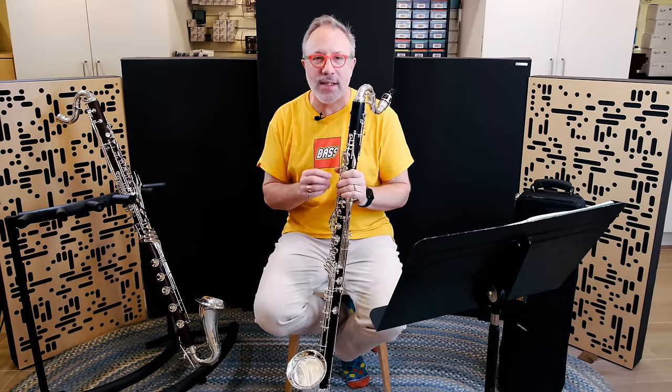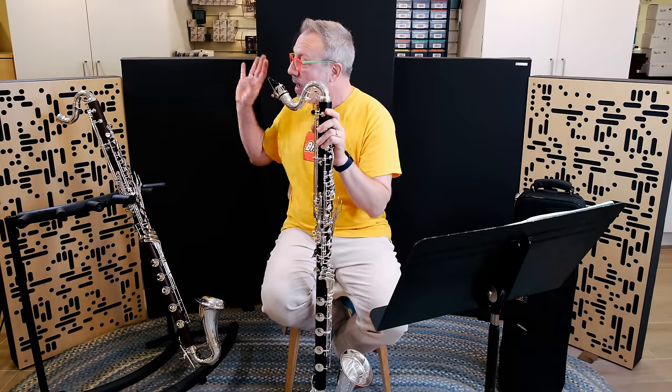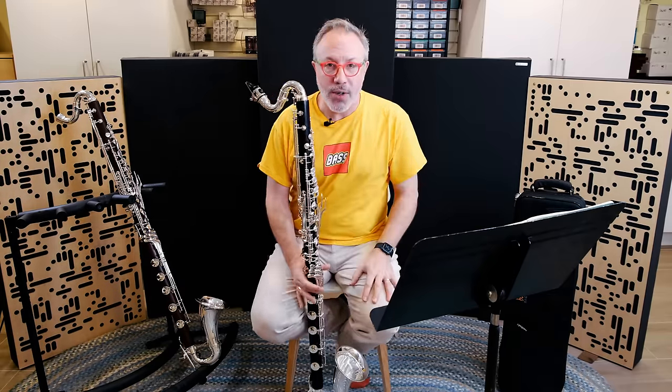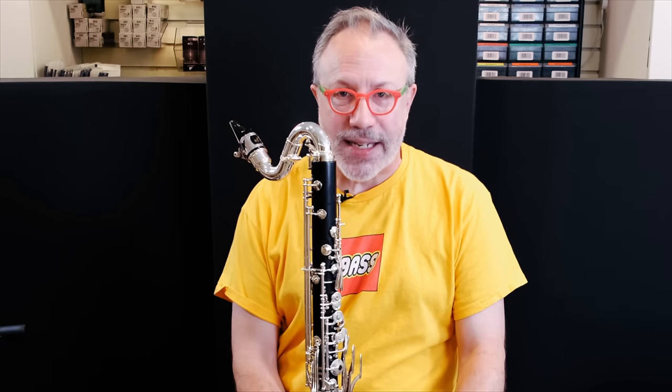There's also a model with Grenadilla that has gold posts. I have the Grenadilla with silver keys and the Cocobolo with silver keys. What a bass clarinet this is.